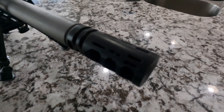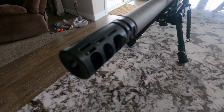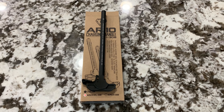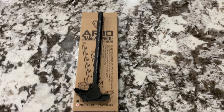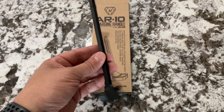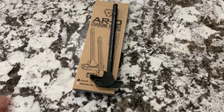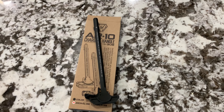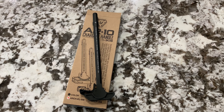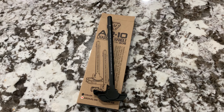Next we have the VG6 Gamma muzzle brake. I love it — great muzzle brake, I like the low-profile look. A lot of people prefer the Epsilon, but I like the look of this one. It reduces recoil down to pretty much nothing. Next is the Strike Industries AR-10 charging handle. It's an upgrade over mil spec. I'm right-handed so a right-handed charging handle works fine — I don't need ambidextrous since I'm not using this in tactical situations.